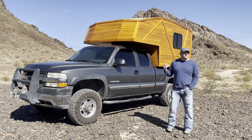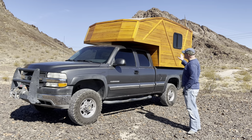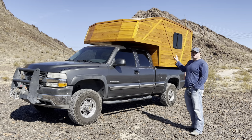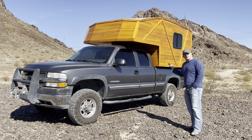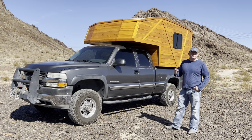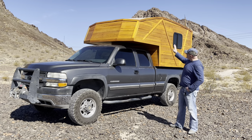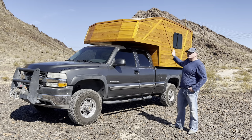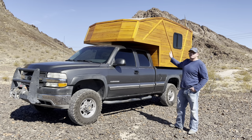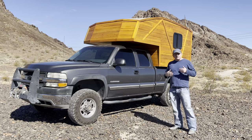Most importantly, cedar is lightweight. It does have some disadvantages in strength, but in the way I built this I'm not concerned about those issues. As you'll see in the rest of the build, there are other areas where I used other species of wood or other materials where I needed unique strength or other capabilities. The entire outside structure of this camper is planked with half-inch cedar boards.